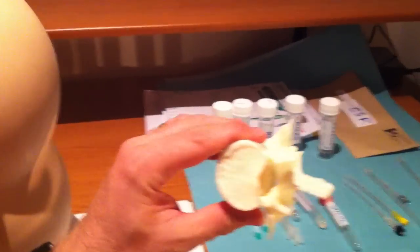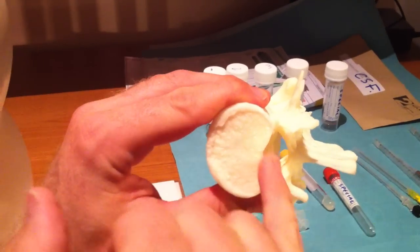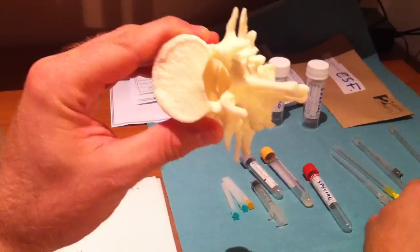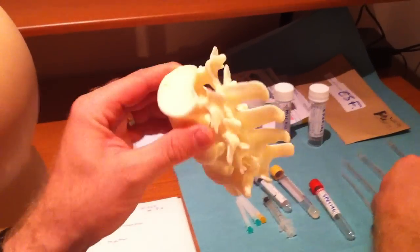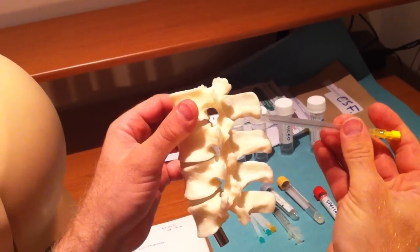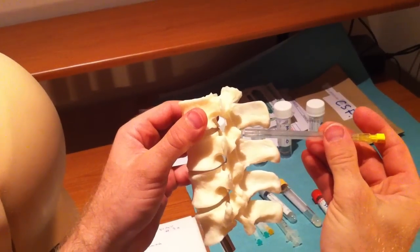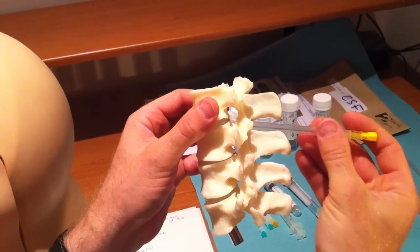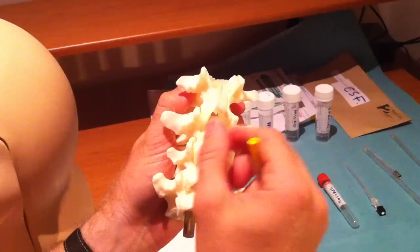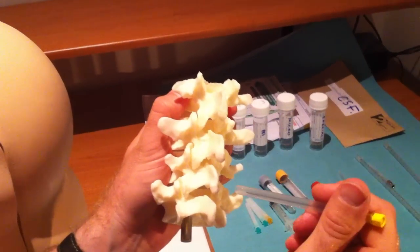The needle itself is aiming for this diamond-shaped spinal canal, and within there is where the CSF lives. When putting the needle in, we're aiming to put it between the spinous processes, in through this diamond-shaped or triangular-shaped opening between vertebral bodies.